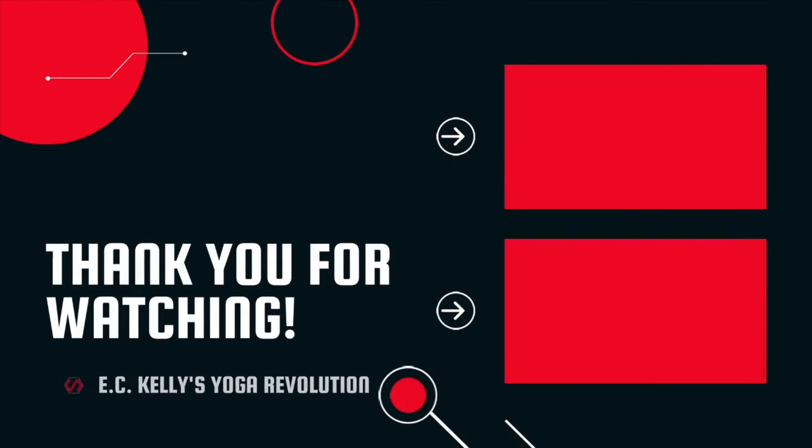Namaste. Thank you for watching and joining us. Thank you for listening.